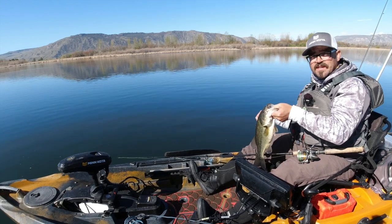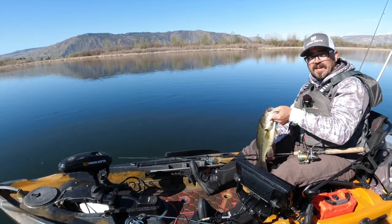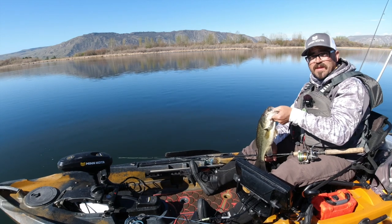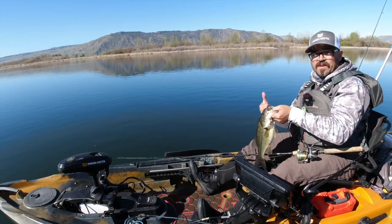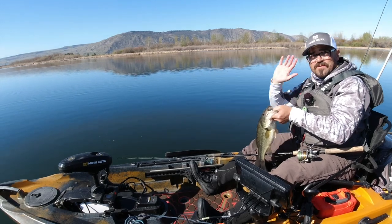That's going to do it for me. If you have any questions about your Minn Kota heading sensor and using it with your Autopilot kayak, let us know in the comment section below and we'll get back to you. You can find them at your local Minn Kota dealer or online. All right guys, I'll see you next time out on the water. Bye.